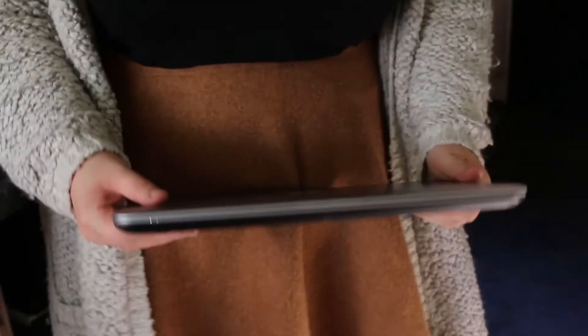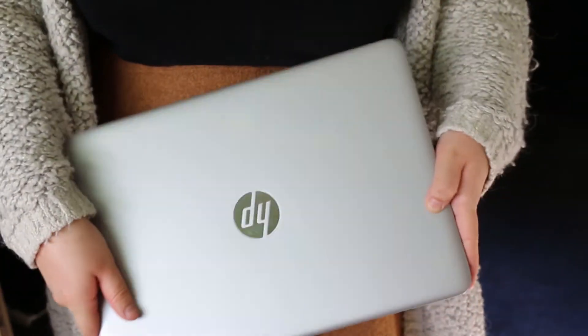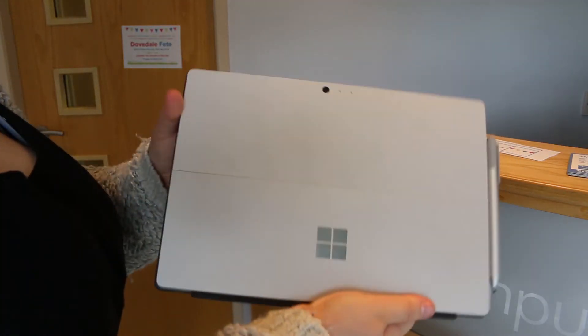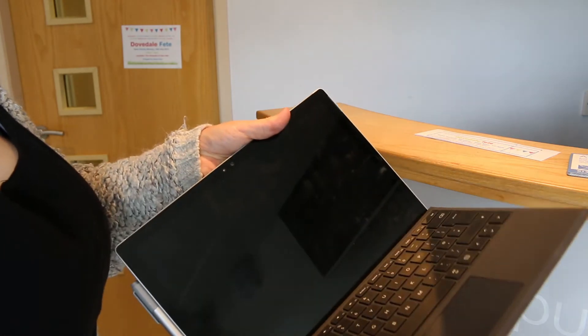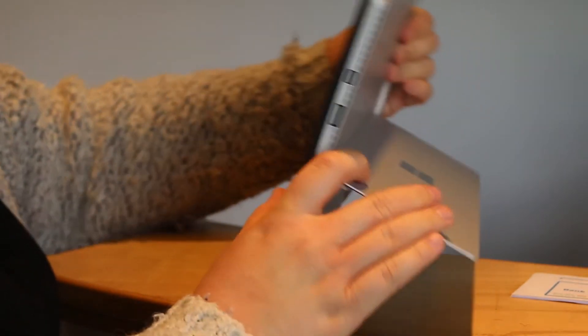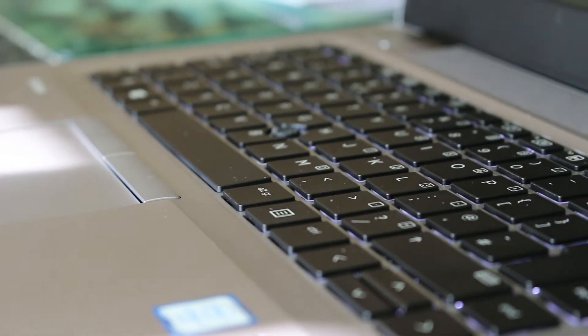Laptops aren't the heaviest things in the world, but carrying them on your shoulder all day when commuting to work can take its toll. This is definitely one of the selling points of convertible PCs, as 2-in-1s are typically lighter and thinner than standard laptops, making more room in your bag and making things easier when you're travelling. The travel keyboard on the Surface Pro 4 makes for a lightweight design, whereas the built-in metal keyboard on the 840 provides more weight, which is the compromise for having more ports.